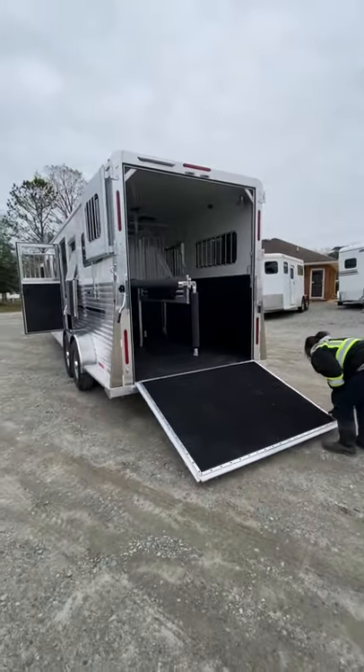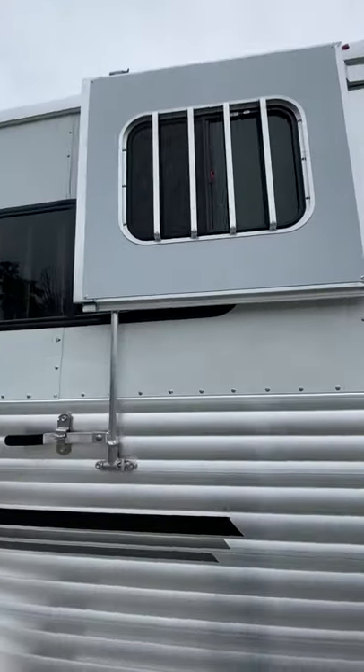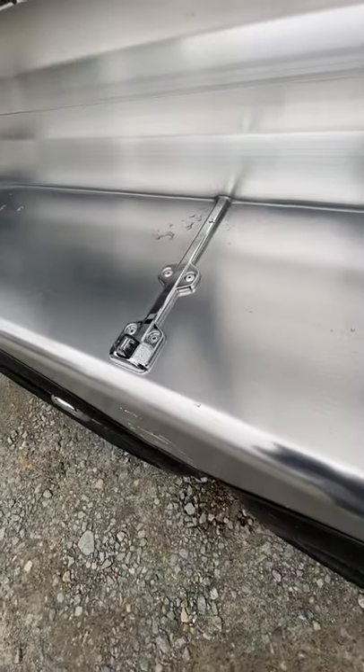The rear ramp has top curtains and you can travel with those open or slide the windows open. Full-length running boards and LED running lights here.